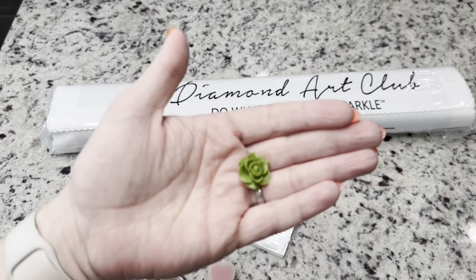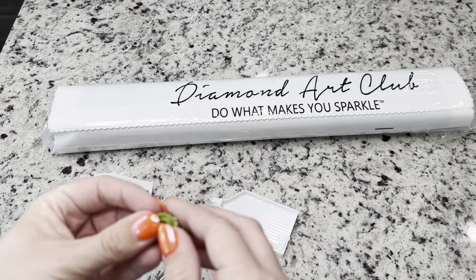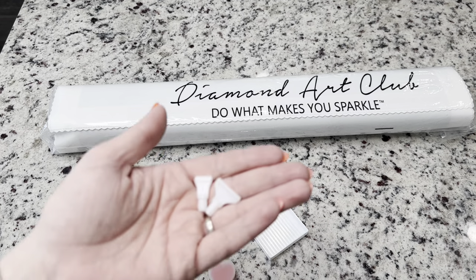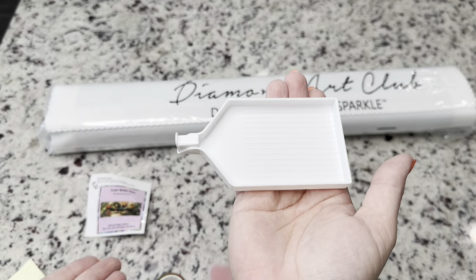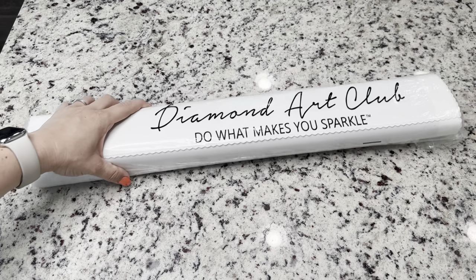We've got our cover minder — these again are random, it's going to help you hold your cover back and it's got a double magnet on it. We've got a little green rose. There is a skinny four and seven placer that you could put on the other end of your pen, and then you've got your tray and stopper inside this canvas bag.